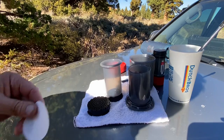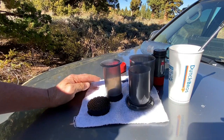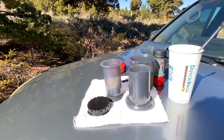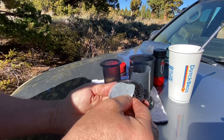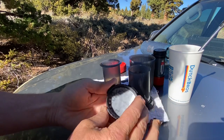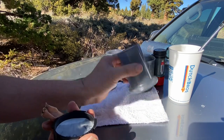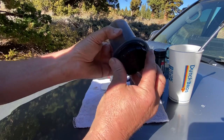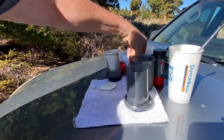We start off with a paper filter — these are about half a penny each. Got to get them wet, so I'm going to dip it in boiling water. You don't need boiling water, but that's all I got. We put it in the filter holder — osmosis will get the rest of the filter wet. This is the cylinder for the piston.